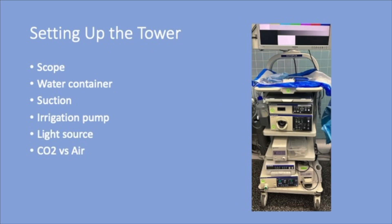The main components of the tower are the scope, water container, suction, irrigation pump, light source, and insufflation, which may use CO2 or air.